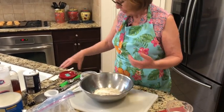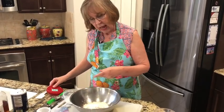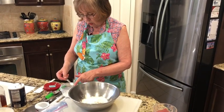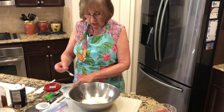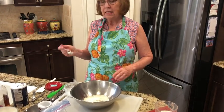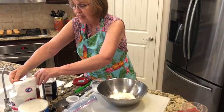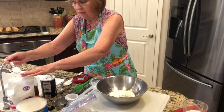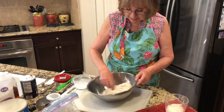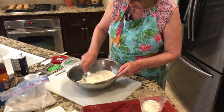Then we need baking soda. I keep my baking soda in a dish like this, and the recipe calls for a half a teaspoon. Here's my half teaspoon — put it in and level it off. The last dry ingredient is one tablespoon of sugar — that's one of these big measuring spoons. Take a tablespoon of sugar, level it off, and pour it in. We're going to stir all those dry ingredients up together real good.